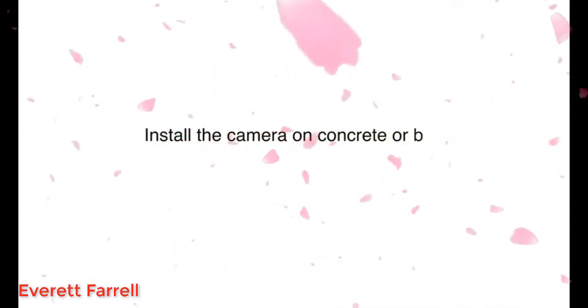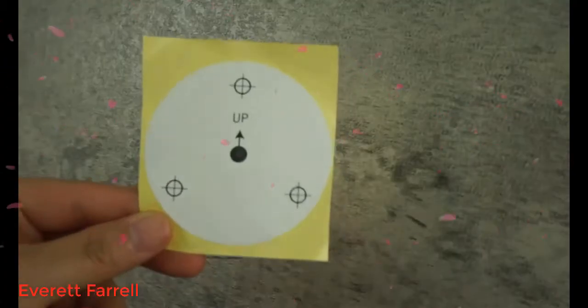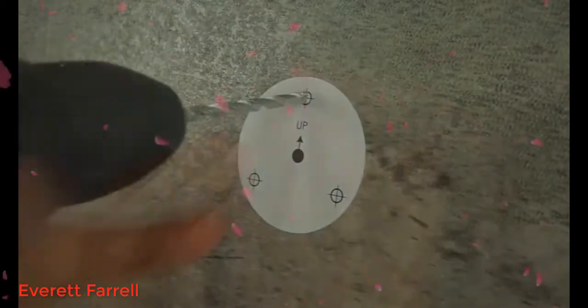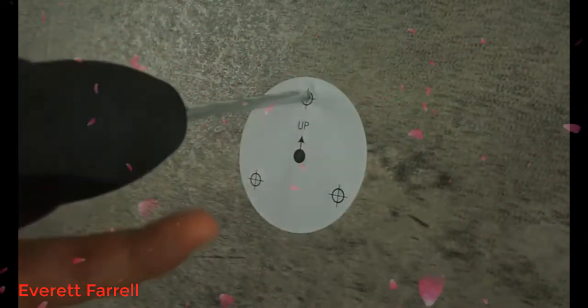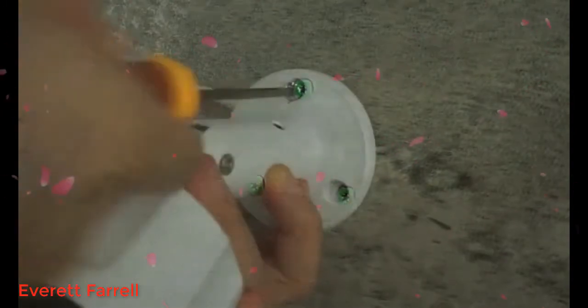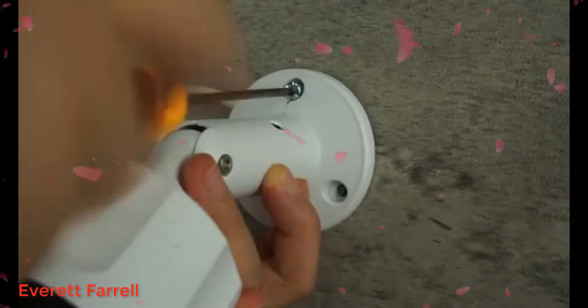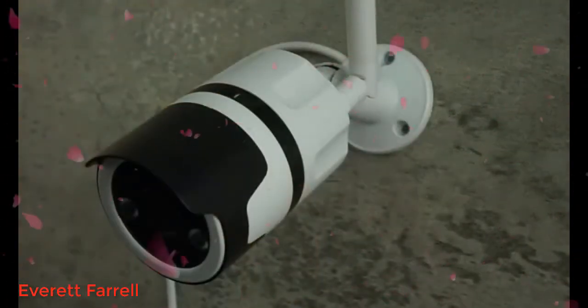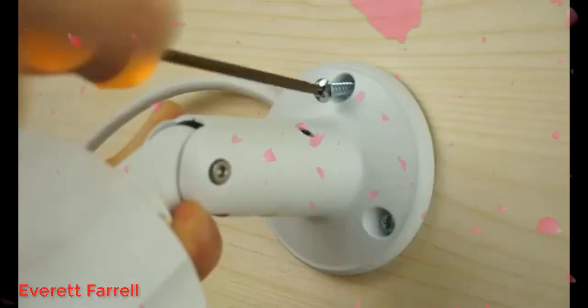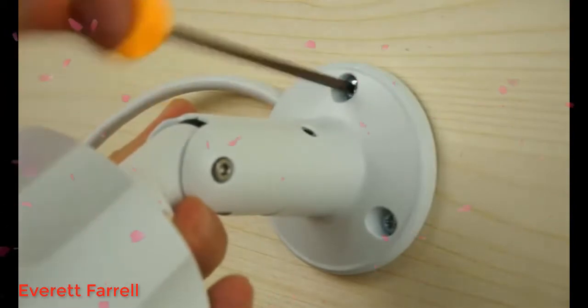To install the camera on concrete or brick, use the drilling template to mark the positions of holes on the wall. Then use the provided drill bit to drill holes. After that, install anchors to hold screws. To install the camera on wood, directly tighten the included screws to secure the camera.